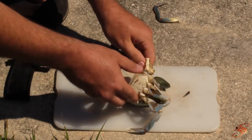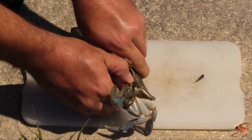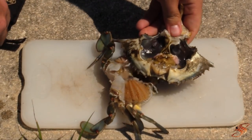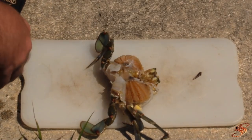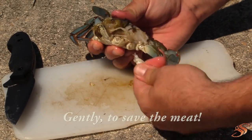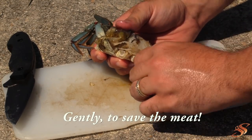What you want to do is go ahead and open this up, and then tear the shell off just like so. You can discard this top shell — you're not going to be using that. Now what you want to do is go through and gently twist off each of the legs.